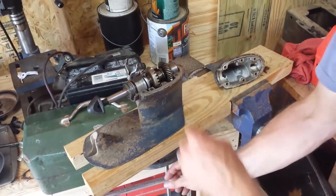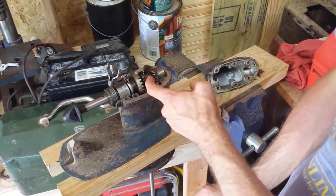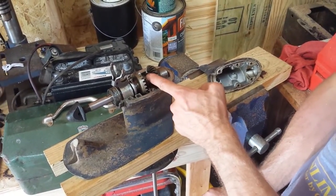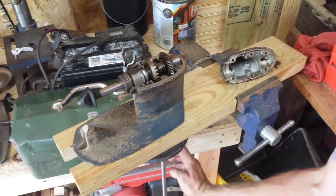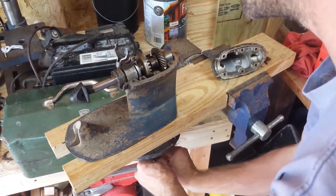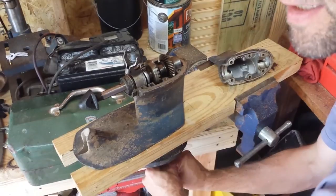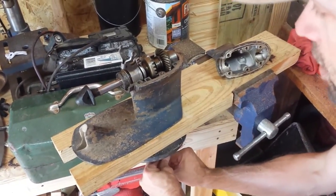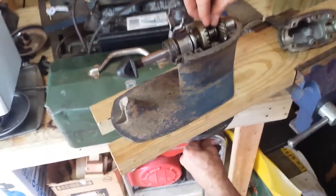In this position the clutch dog is neither engaged with the forward gears nor the reverse gears — it's right in the middle. This is neutral. Now I'm going to turn the drive shaft in the direction that the engine will be turning it when the engine's on. The drive shaft is always turning.